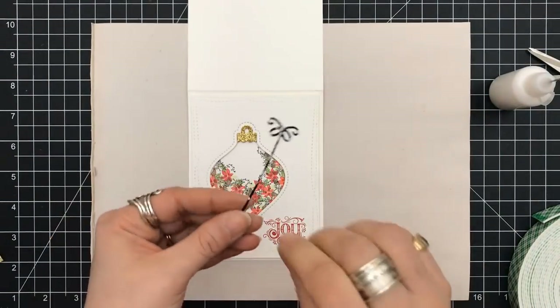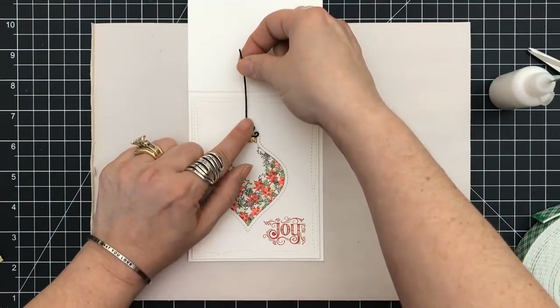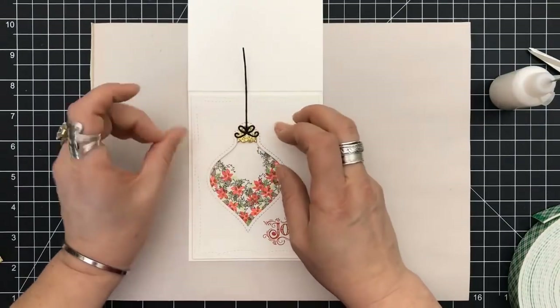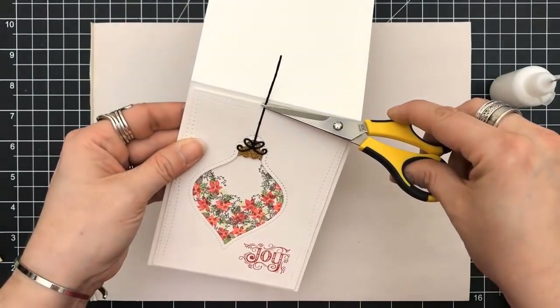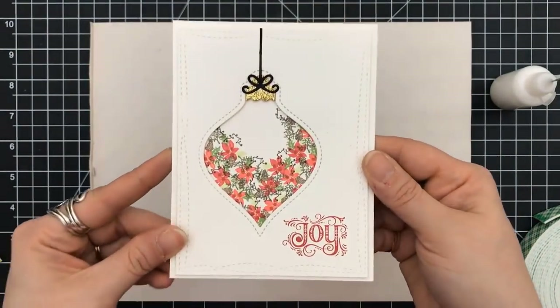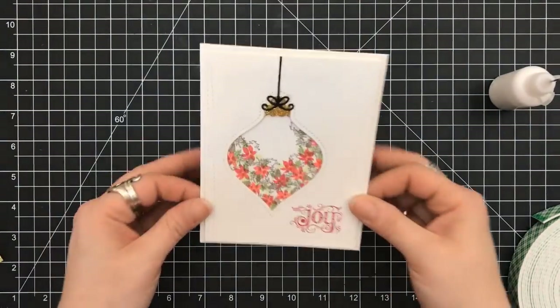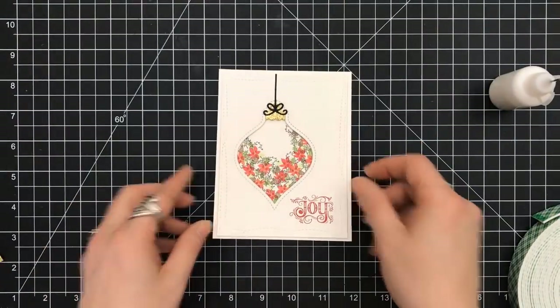This was a really pretty and very quick project. Actually, I think this became my card for the year to give with my presents. I really like the simplicity of it. You can make it even more fancy — add some glitter pen, add some stardust around the outside. There are lots of ways to make it even fancier and more embellished.